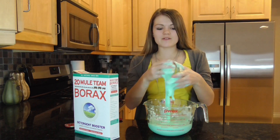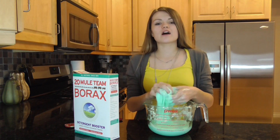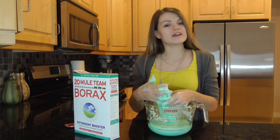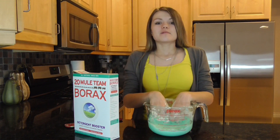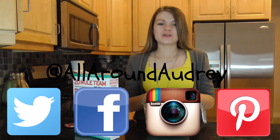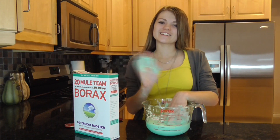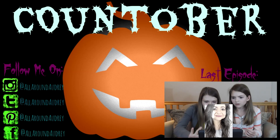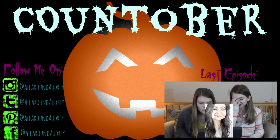Make sure you give a thumbs up for slime because it is so much fun. Check out Jordan's video which I will be appearing in also — it's going to be a blast. Remember to subscribe and like this video, follow me on my social media at AllAroundAudrey, and I'll see you guys again next week. Goodbye!